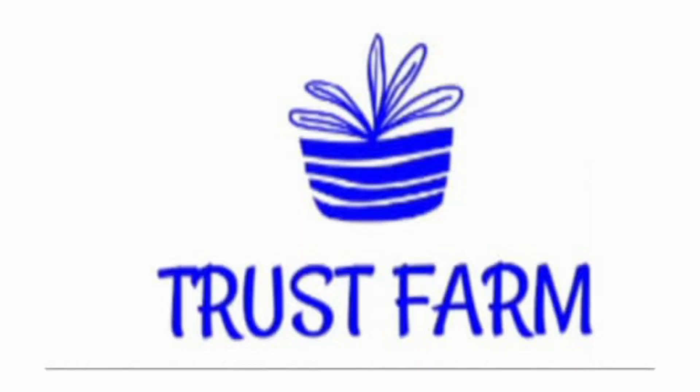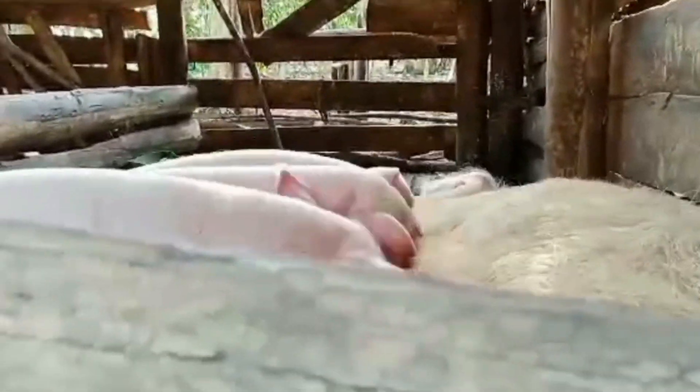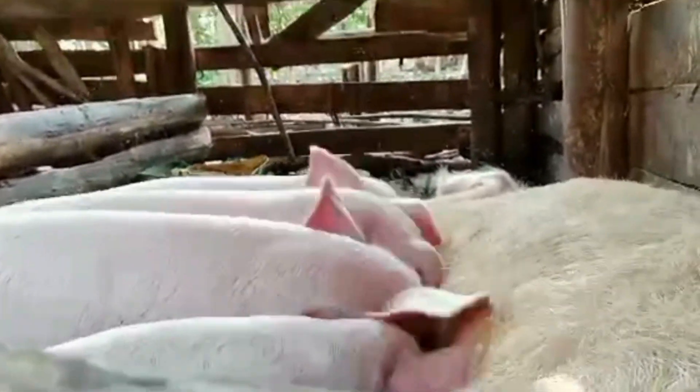Welcome back to the channel. This is Trust Farm Channel. When we say Trust Farm Channel, we never just jumped and got that name. Trust — it means trust us. Everything we talk about, everything we tell you, we have done it. We have enough experience.